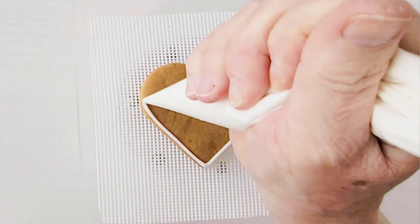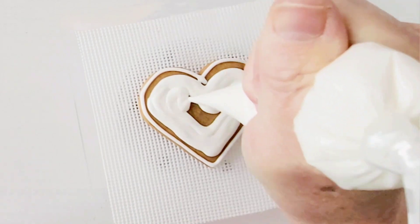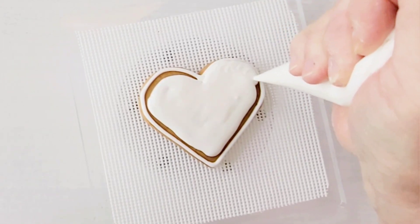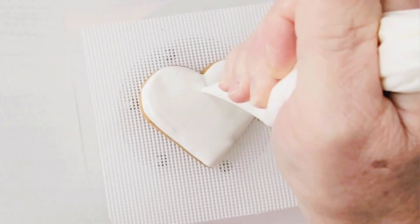Outline your cookies with the 10 to 12 second flood consistency royal icing and fill them in. When I'm using a thinner flood, I like to start flooding in the middle and then push the icing out to the edge with my piping bag.